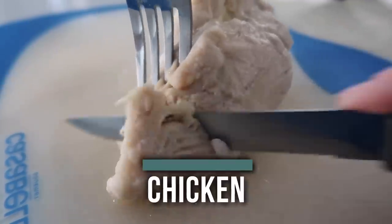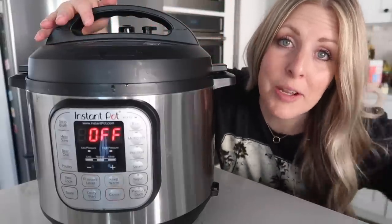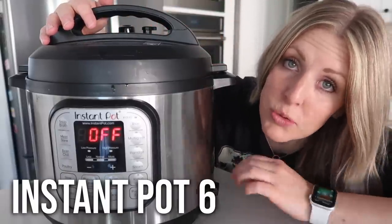Number one is chicken. We're not making chicken first because I have nine chickens living in my garage — we're making it first because it's one of the easiest things to make. Today I'll be making all the recipes in my Instant Pot six quart duo.